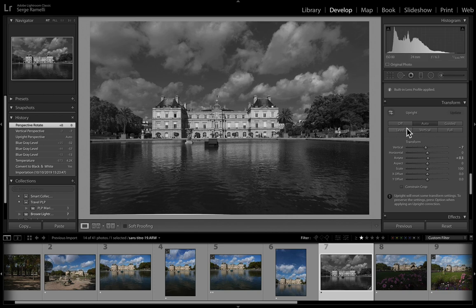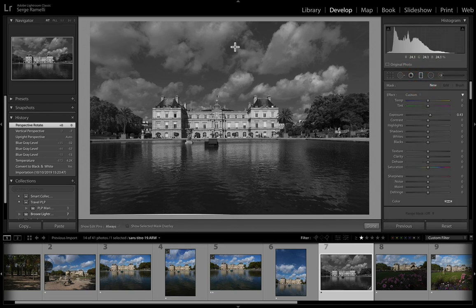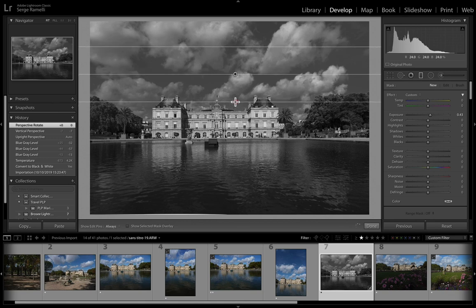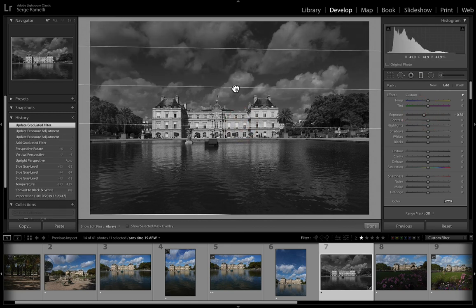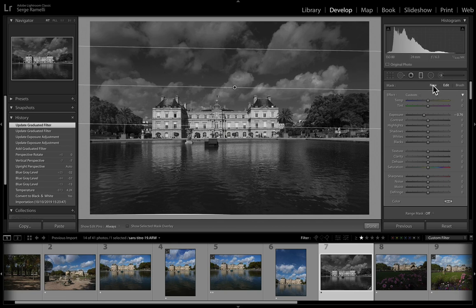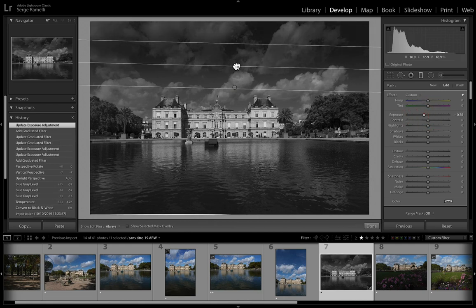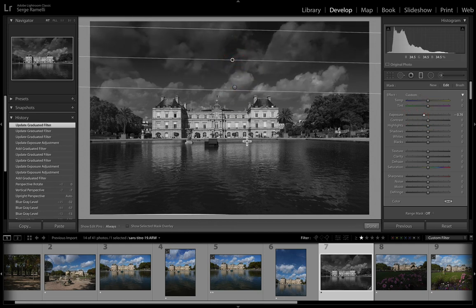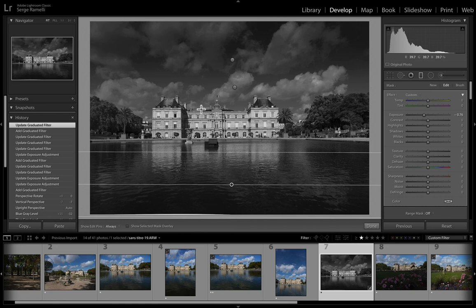Now I'm ready to go into local adjustments to really make it pop. I'm going to take this gradient here, clicking and dragging. I want to make that sky a lot darker, so I'll double-click on effect and add some darkness to it. Usually I do one first pass, then go New again and do a second pass for the very top of the photo — just so that it closes the photo a little bit. Then I make a third one at the bottom. I want people to look inside, and the Senate is very bright so they'll definitely look inside.